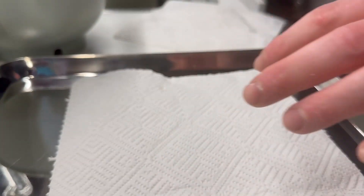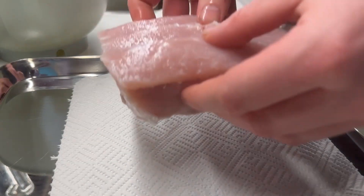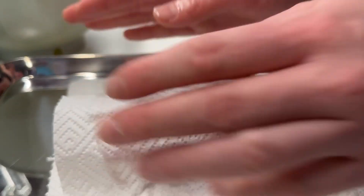I dissolve the salt in the water and let the pork sit in there for an hour. After that I'm just gonna pat it dry and leave it to rest so that it can get really dry.